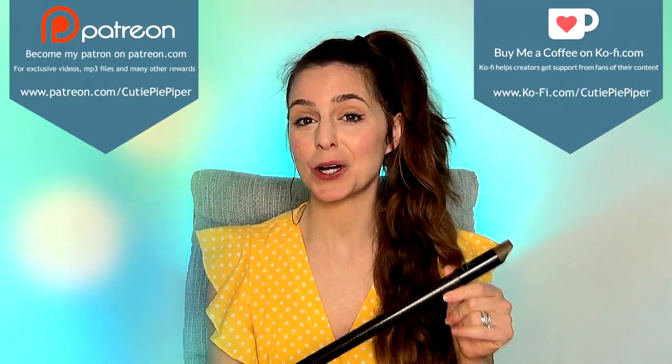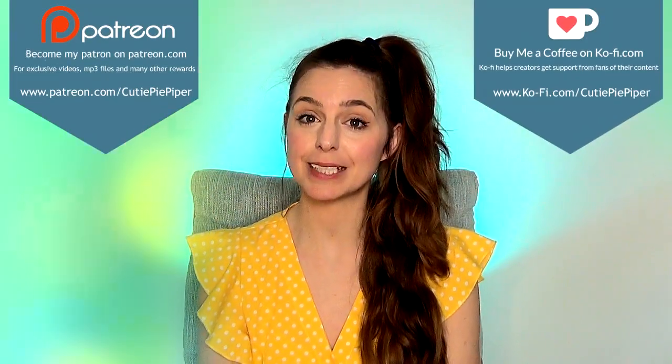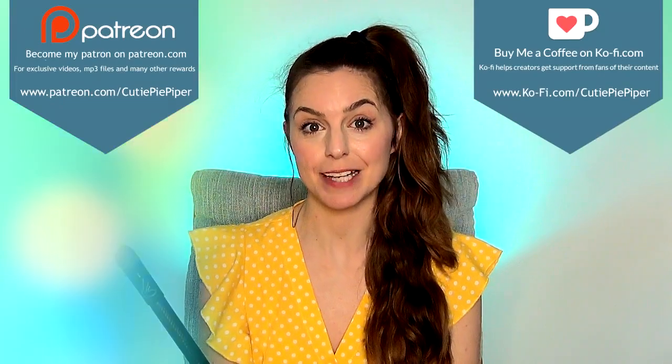Don't forget, if you are a monthly supporter on Ko-fi or Patreon, you can also access a whole host of extras for this particular tune, such as the backing track I've created for this one, an mp3 of my cover, and also printable PDF tabs too.